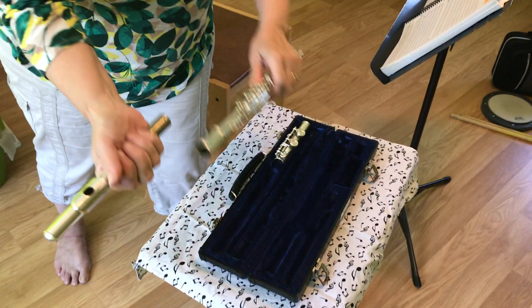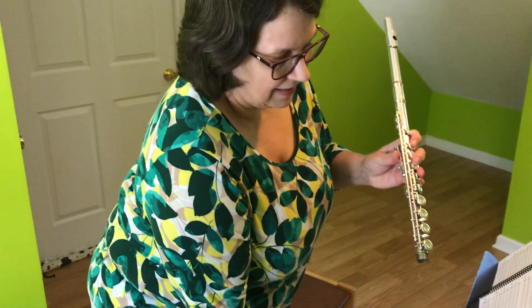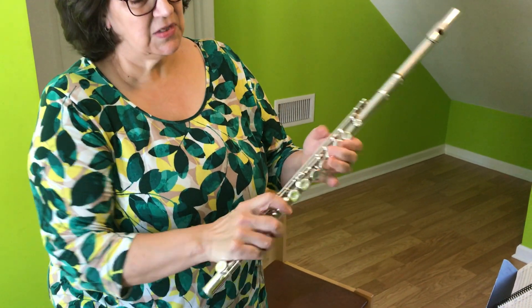When that sound is achieved, then we can put the flute together. We attach the head to the body and then attach the foot to the other end. So it looks like this.